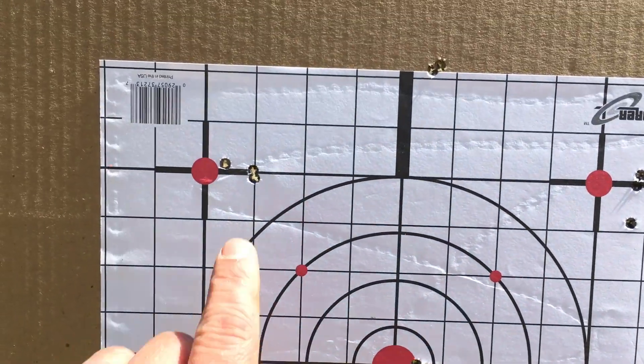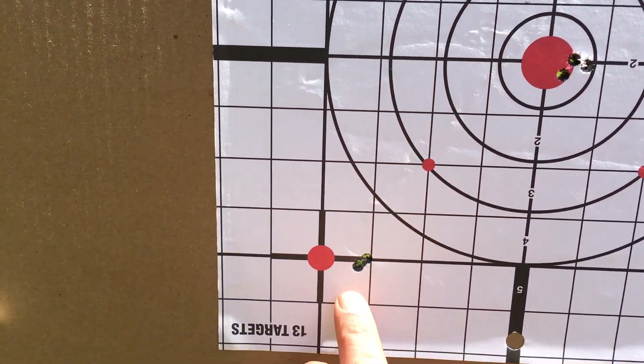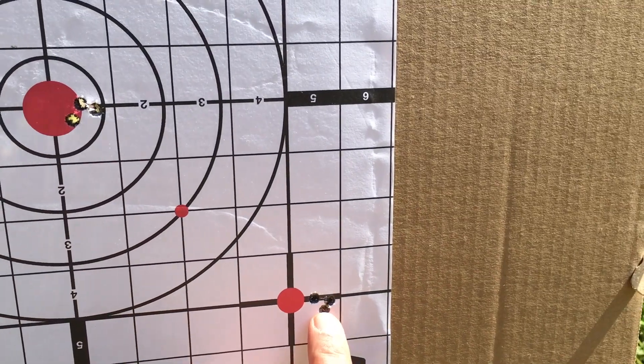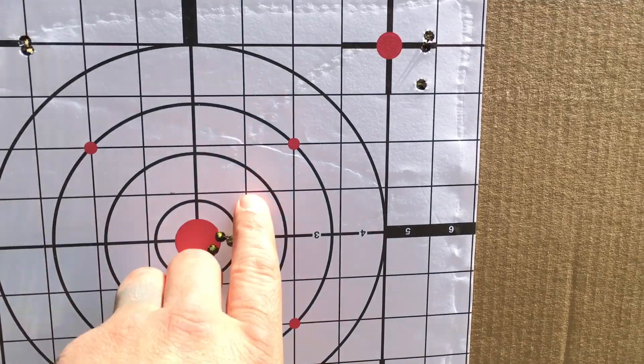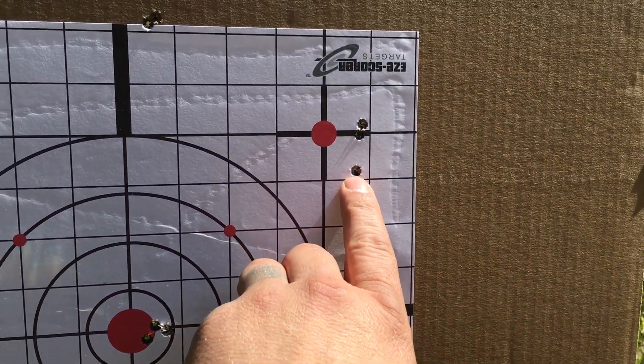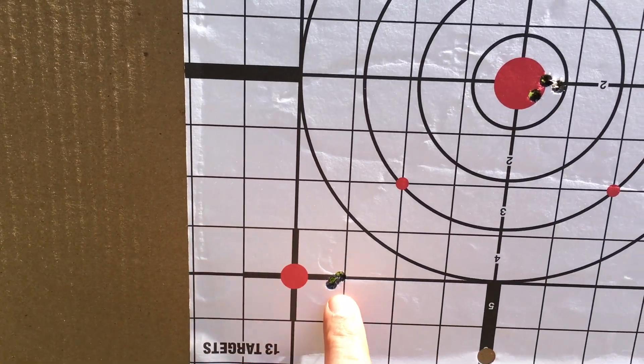Here we are, folks. First group, second group, third group, fourth group, fifth group. Quite frankly, I think they're all pretty acceptable with the exception of this one — but even this one is going to be under an inch. Clearly, we have a winner.